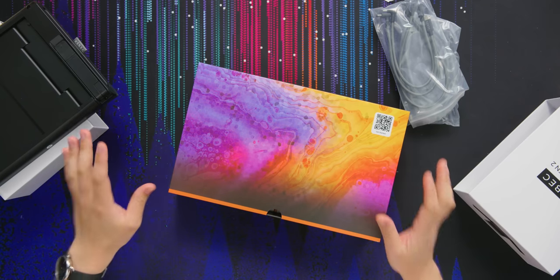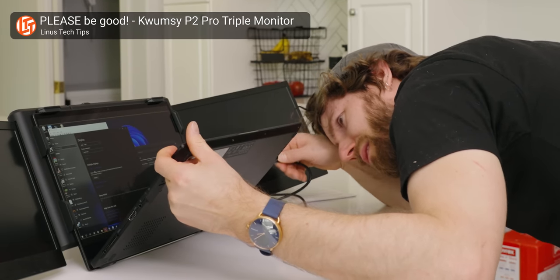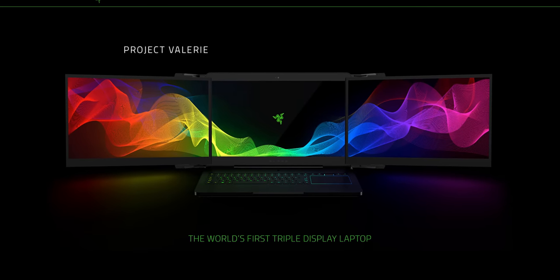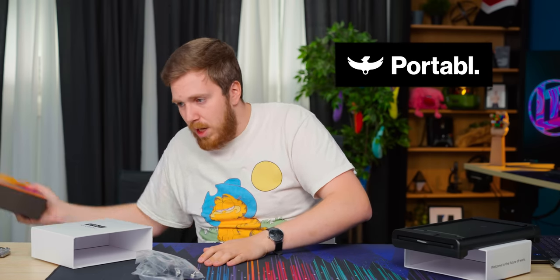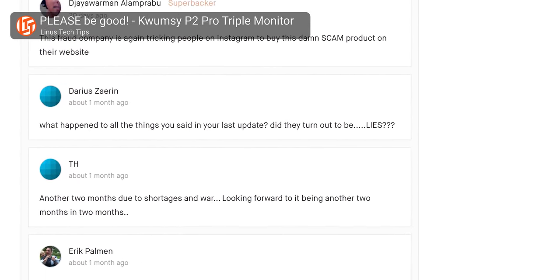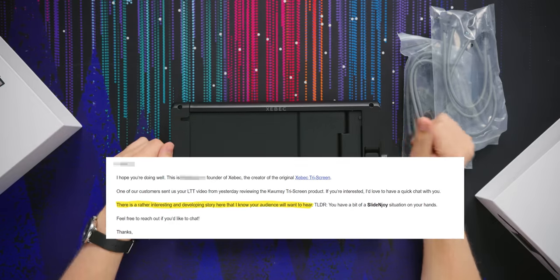There's a little background to this Short Circuit. A few months ago on Linus Tech Tips, we covered a product called the Kwumzy P2 Pro, and we were excited about it — it was hinted at for so long with Razer's Project Valerie. In that video we found there was another company called Portable doing a Kickstarter at the time, and they were basically scam artists. Kwumzy was able to deliver a product. However, we got an email from the CEO of Zebeck who wanted to tell us his side of the story. Kwumzy has allegedly infringed upon Zebeck's patents — two of them — so they have active lawsuits going on right now.